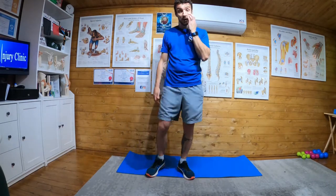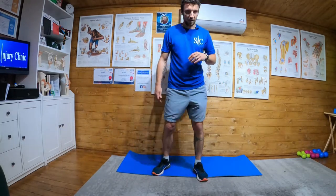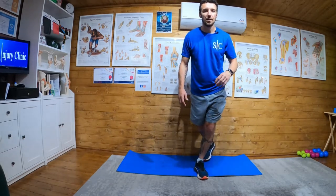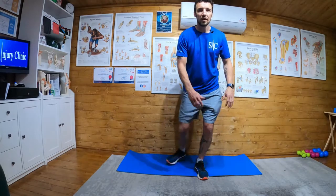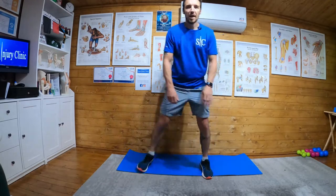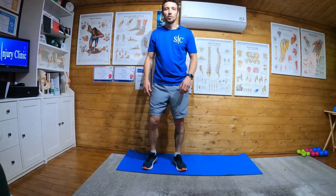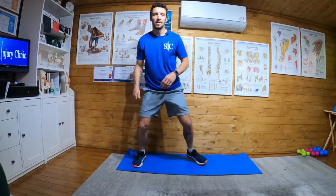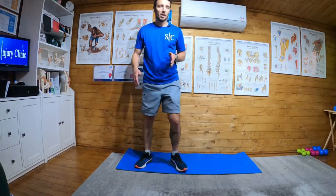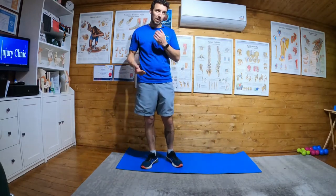Dynamic speed skater — it's a very good one. What you're going to do is start on one leg with the other leg behind. Then transition over to the other leg, but watch — the leg always travels behind, so the legs are crossing, crossing, crossing. We need to get the center of mass over one leg at a time. This is plyometric training, so fast and explosive.